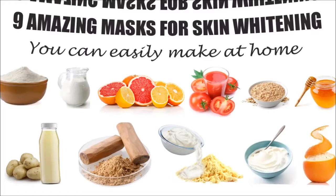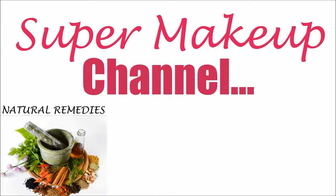9 amazing masks for skin whitening. You can easily make them at home for fair and flawless looking skin. Stay tuned.